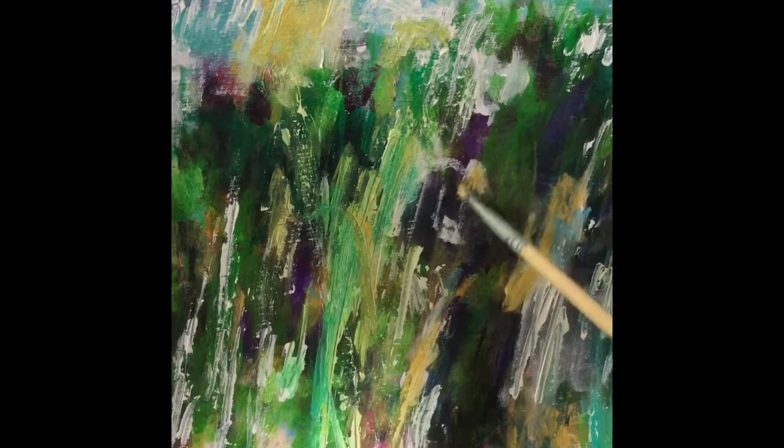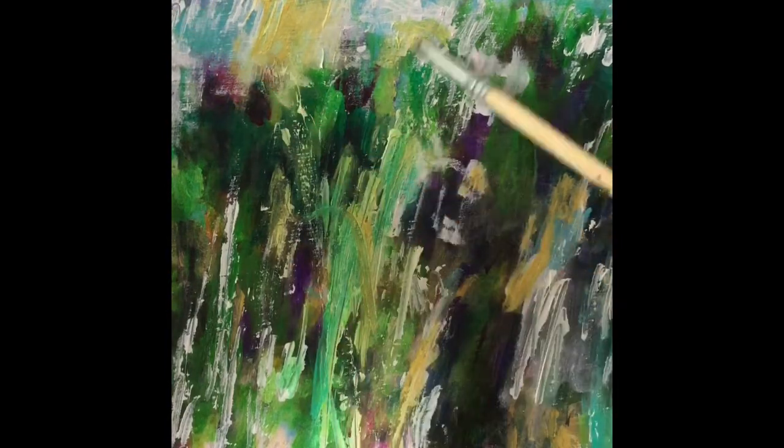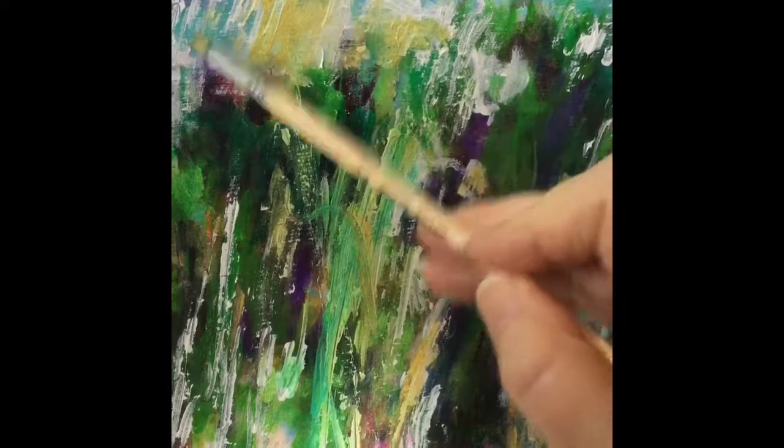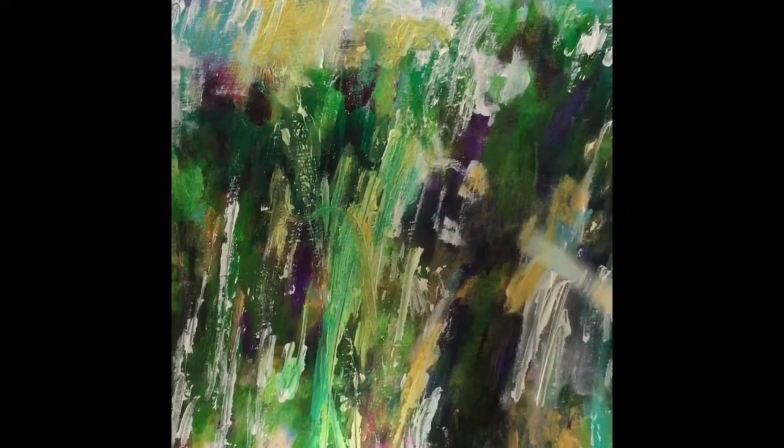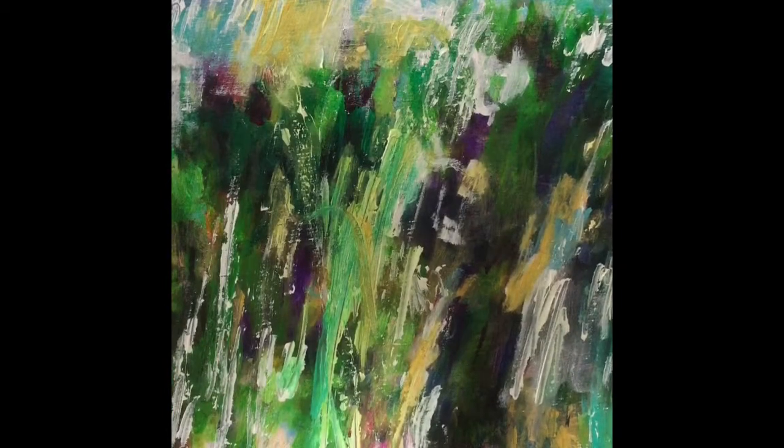This yellow ochre — it might be yellow oxide. When you put it on top of that purple or purpley-green dark, it behaves very strangely. It kind of almost falls into a black hole.